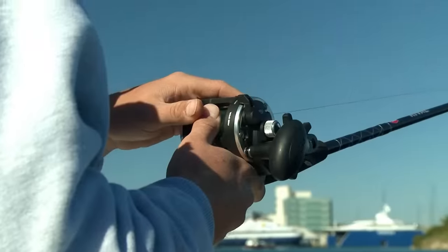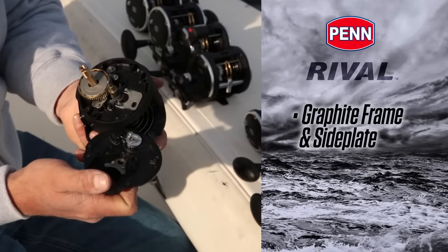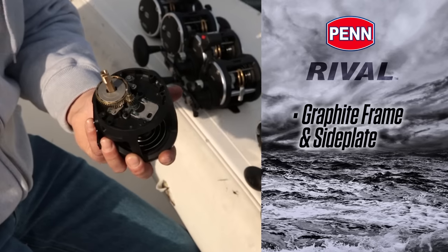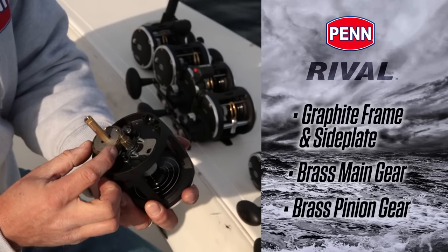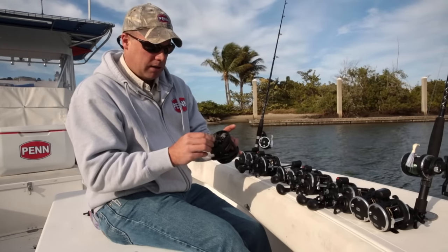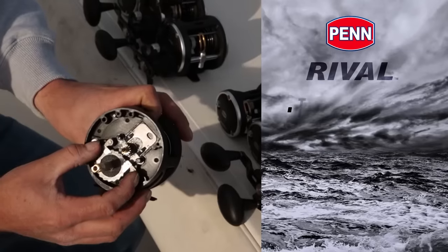So what makes the Rival reels different? Graphite side plate, graphite frame and side plate over here. Once we get inside the reel — I've popped the side plate off already — we've got a brass main gear and a brass pinion gear, so very smooth, very durable material.